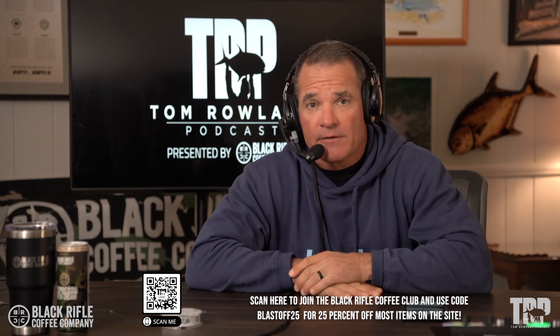Hey everybody, welcome to How-To Tuesday. Today we're brought to you by Black Rifle Coffee. You can join the coffee club by going to blackriflecoffee.com and entering the code BLASTOFF25 to get 25% off. That's what I do every time — keeps me fueled up and ready to go to test all these knots like what we're going to do today.